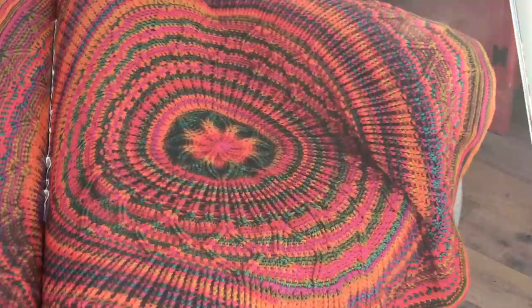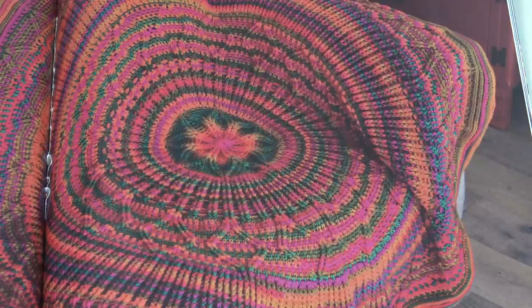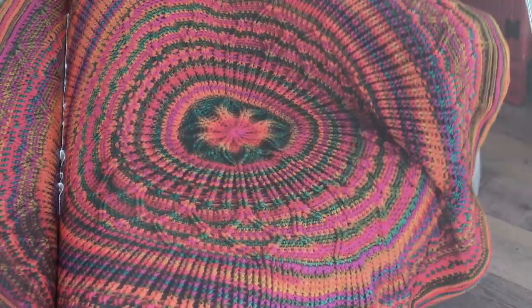The next afghan is the Algeria Afghan, designed by Priscilla Hewitt for Annie's Signature Designs. Stunning textures meet gorgeous colors. Crocheted in the round using self-striping worsted weight yarn and a variety of post stitches, you'll find this project hard to put down. It is very, very pretty — I love the color of that yarn. And here is a close-up of it laying flat.